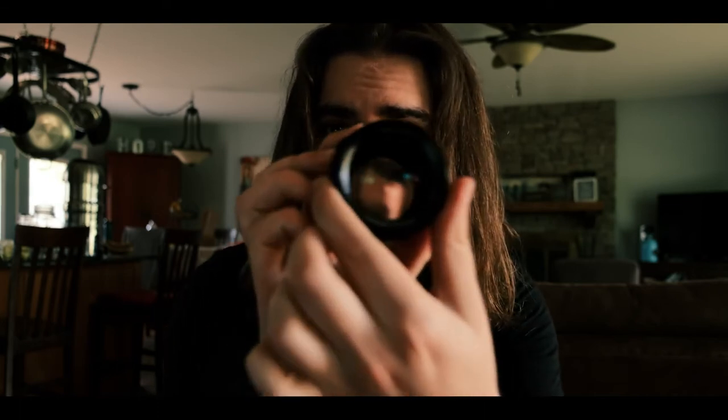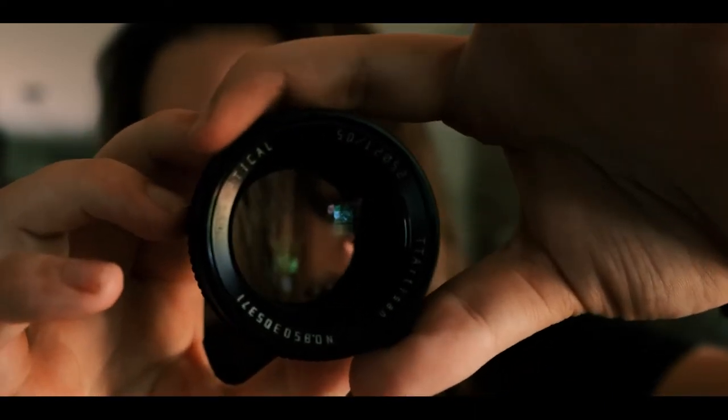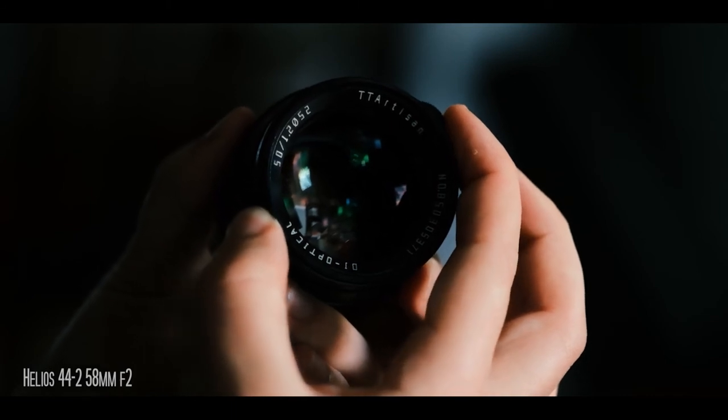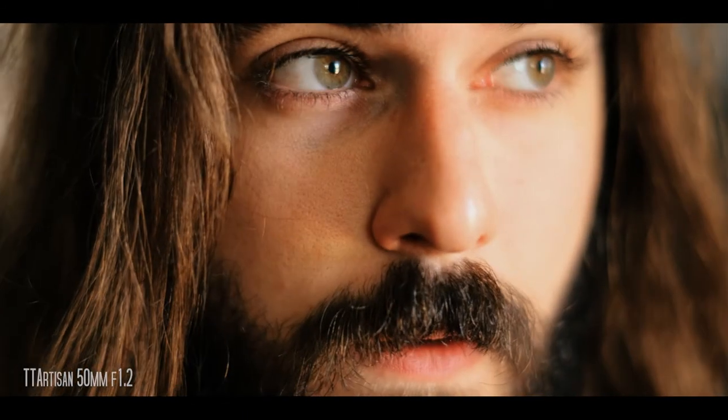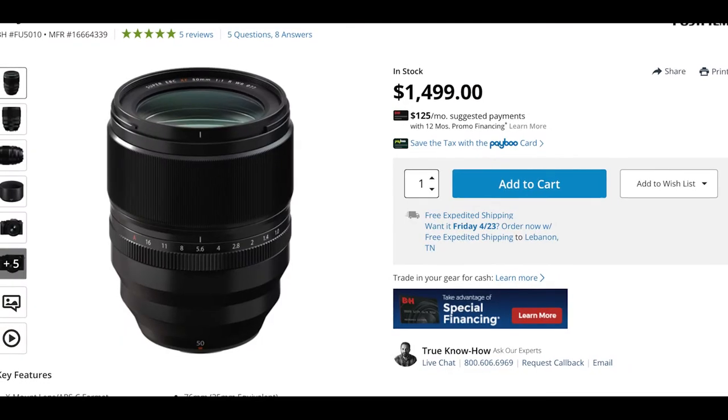If we just take a look at the element here — look at that, nice and wide. It allows you to get a really nice shallow depth of field. It is a little on the softer side, which I'm a fan of, but if you're looking for clinical sharpness, this definitely isn't the lens for you. The way I see it, these TT Artisan lenses are kind of perfect for getting a set of prime lenses at an affordable price, because if you were to get a Fujifilm prime lens, you're looking at several hundred to well over a thousand dollars.